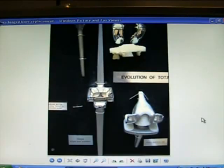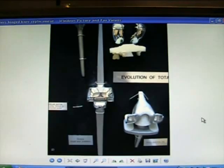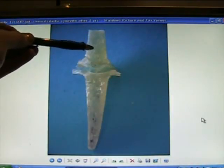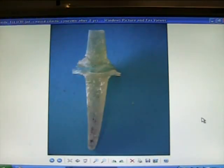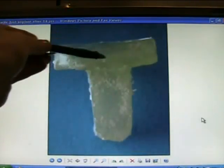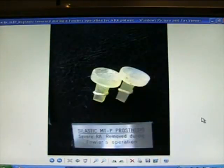The Shiers hinge knee replacement — S-H-I-E-R-S — was used in the 1960s and 70s. We don't use hinge knee replacements now. Here's a Silastic implant that was very popular in the 60s and 70s, but it causes Silastic synovitis after several years.